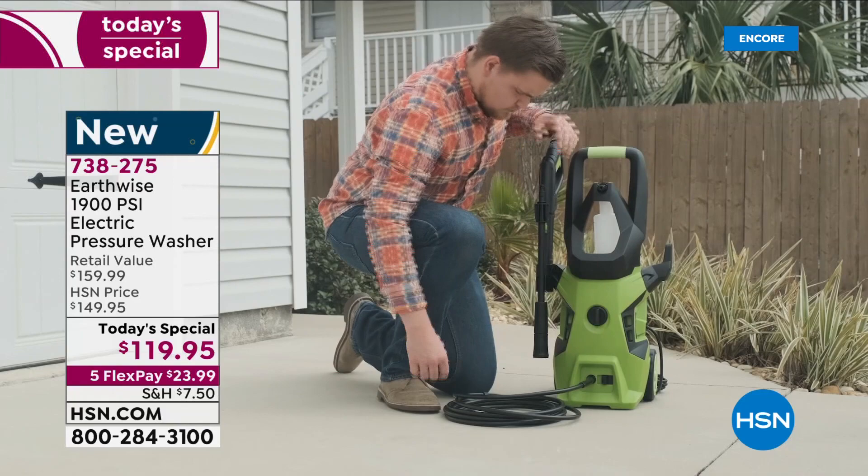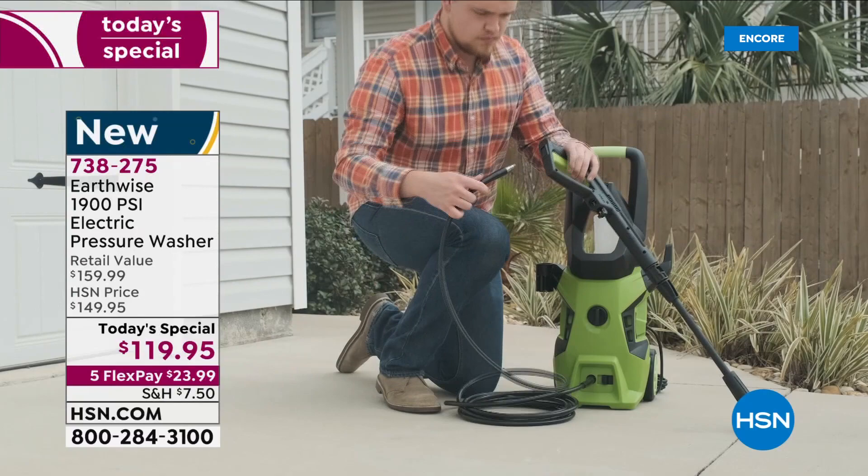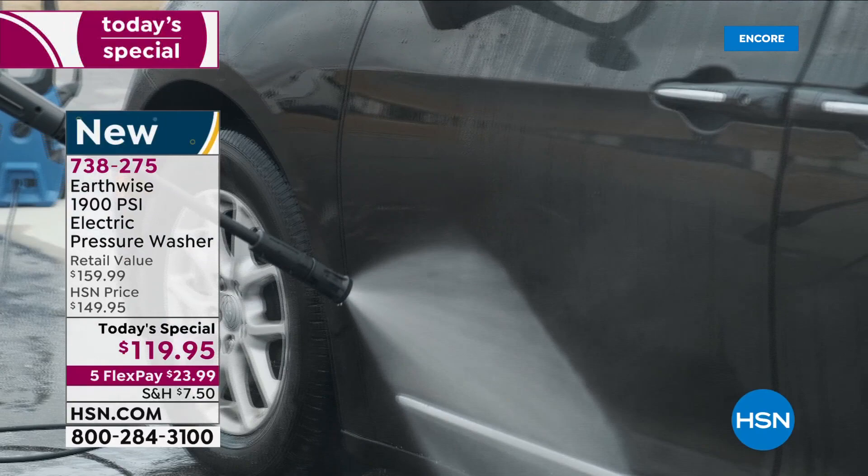We are moments away from the foam cannon demo. If you have always had to borrow a pressure washer, or rented a gas-powered one that wasn't user-friendly, this is the exact opposite — this is going to be such a joy to use. We're talking about detailing the car because now you can do it yourself with this, and you'll always have it.